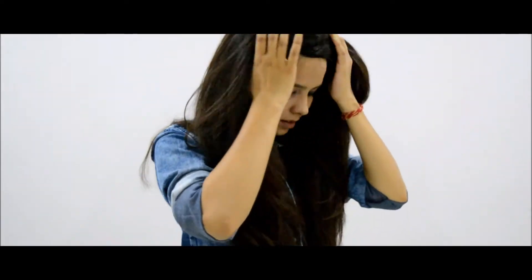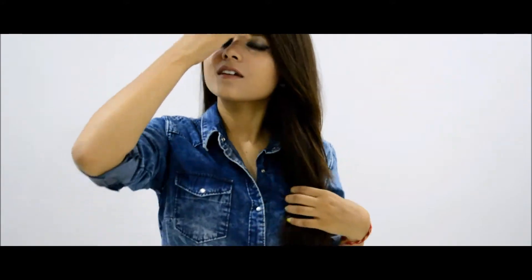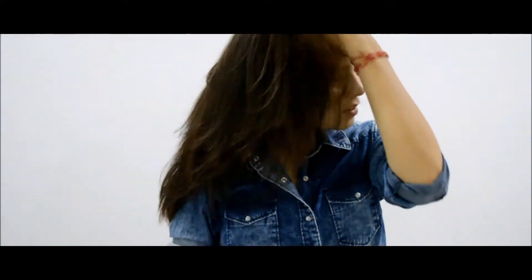Hey everybody! Welcome back to my channel. This is Shivani here and I hope all of you are doing really great. So today I am going to prepare a hair mask which could make your hair shiny, silky and smooth. If you want to know how to do that, then just keep watching.